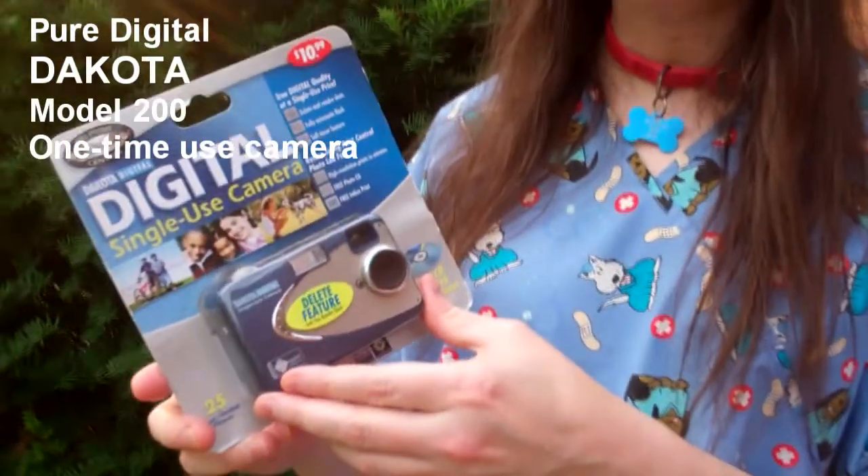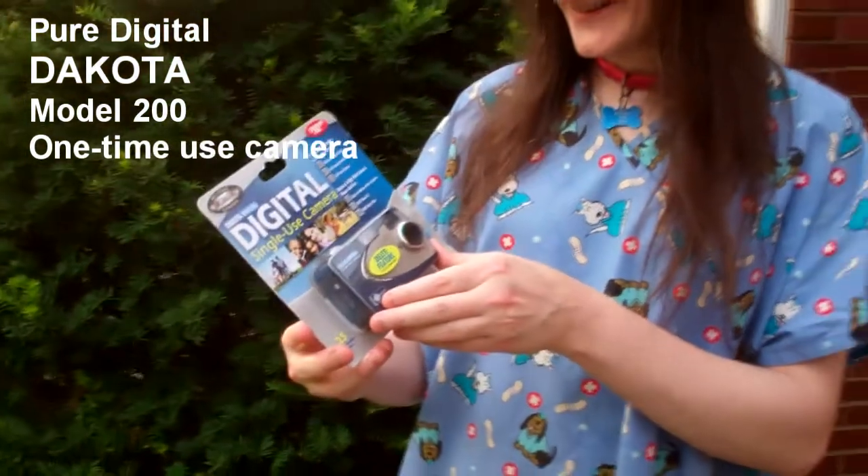Hey, this is Boomer the dog. I have what might be the last surviving Pure Digital, Dakota Digital.